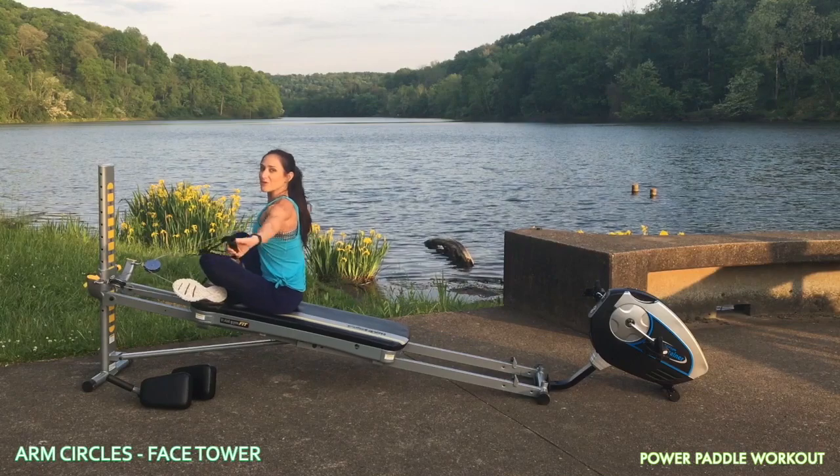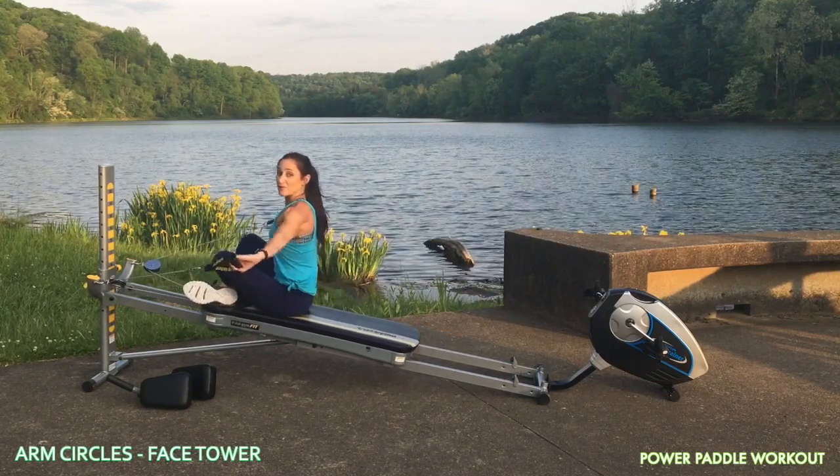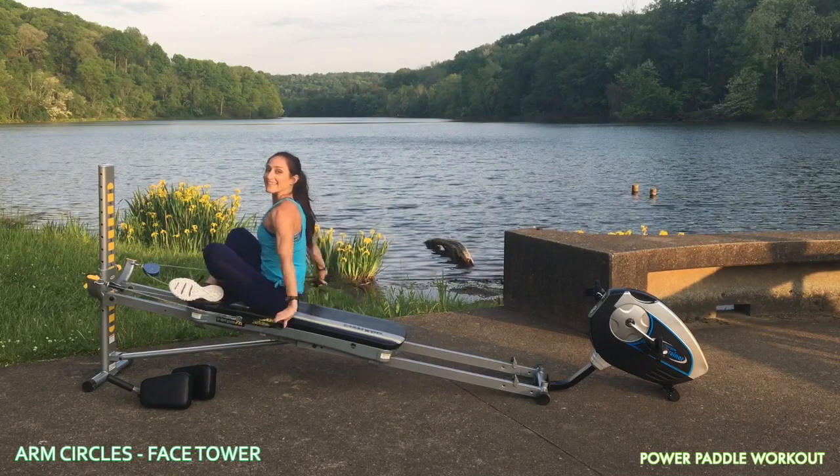Then you'll reverse the motion — pressing back, scooping out and around. And again, initiating from your core, keeping your spine straight at all times. This will really help you whenever you're paddling upstream.